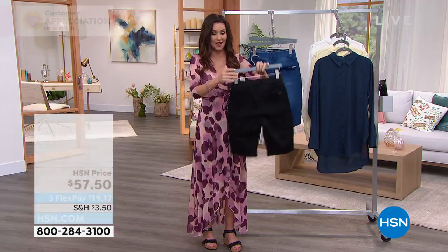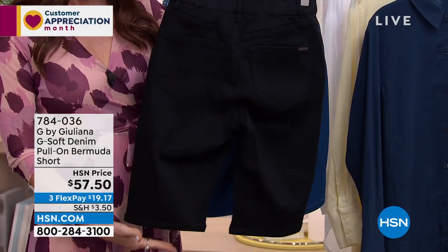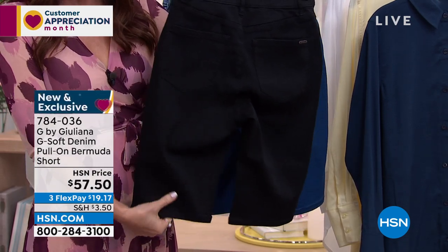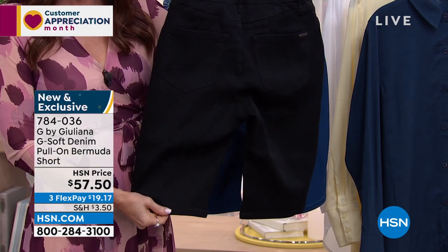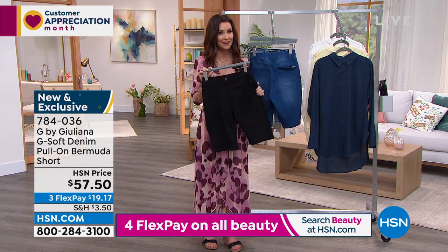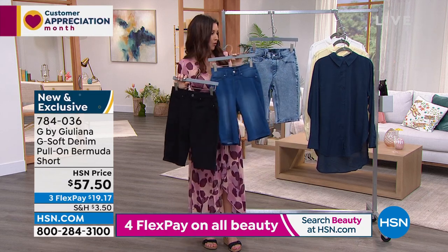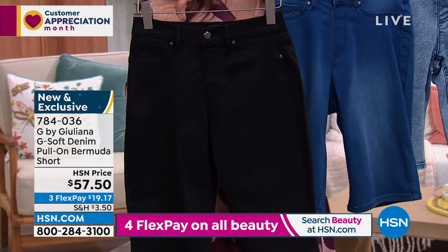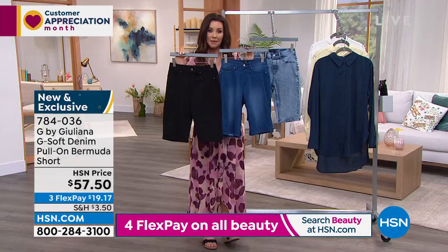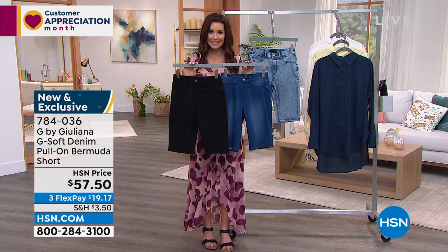No one else at HSN has seen these — you cannot get them anyplace else. Order your true size. They're all a 12-inch inseam — the perfect length. If you've got long legs, they'll come just above the knee; if you're petite, just to the middle of the knee. You can cuff them too. Get them home for under $20. The item number is 784036. Most of you are picking up more than one — true to size, 0 through 16, and 16 through 24 women.